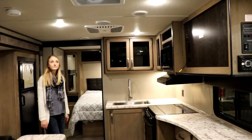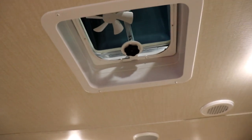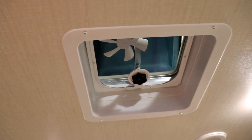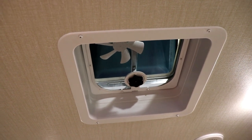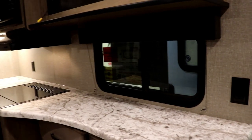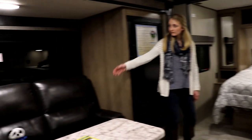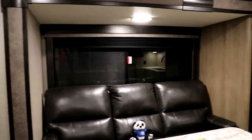One other thing in the kitchen area is a little vent fan. Some people don't like this kind, and you can always upgrade to a Fantastic Vent fan. Keep in mind that with this standard fan you do not need to open a window when running it. With a Fantastic Fan, you'd want to have the window in the bathroom or the ones behind your recliners open when using it.